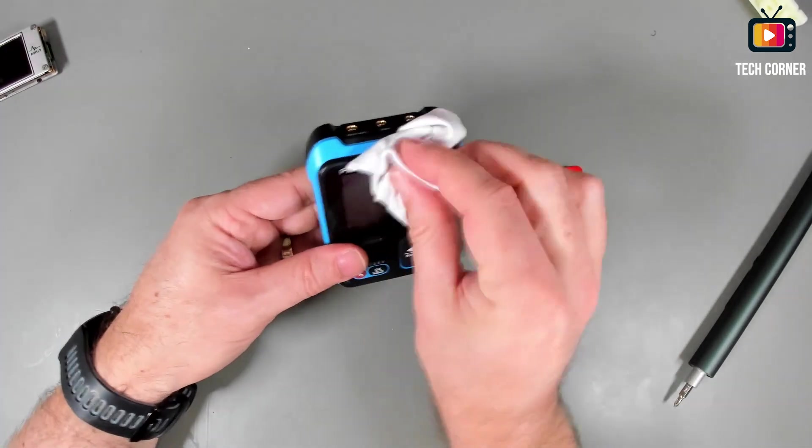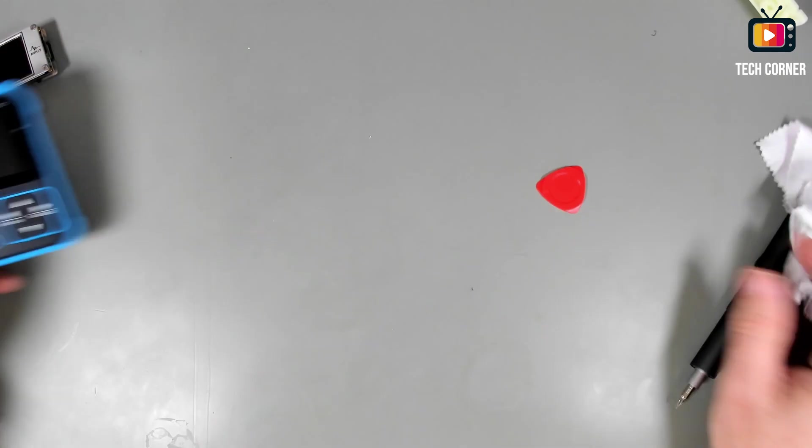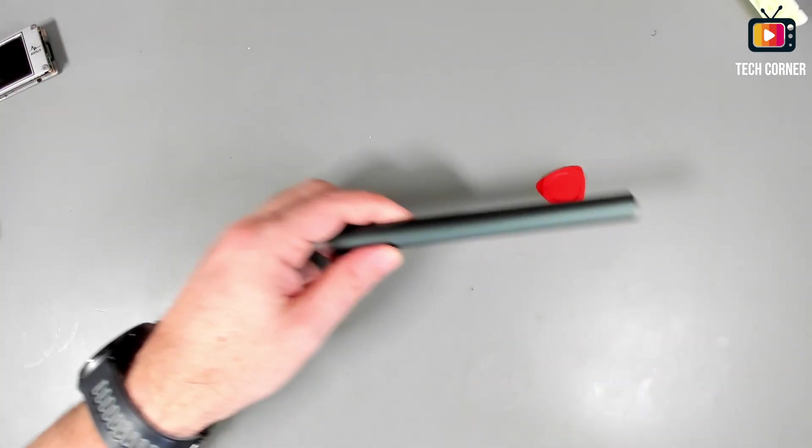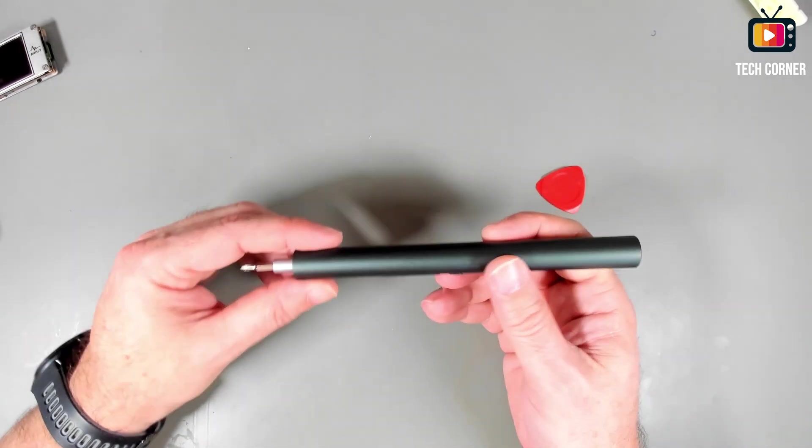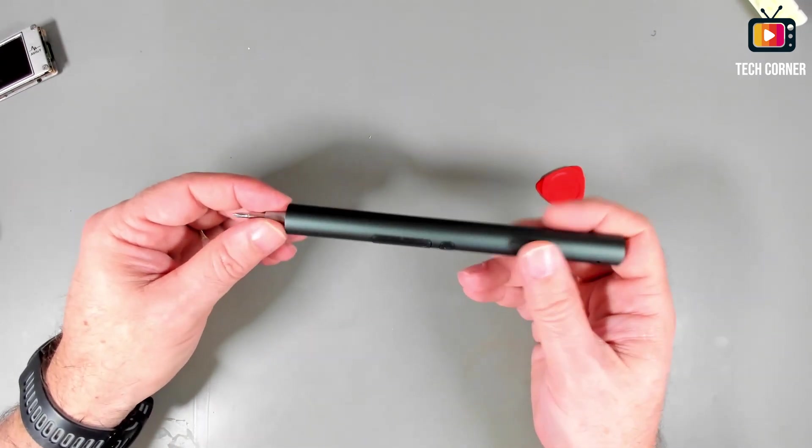And we are back. As you can see, this works pretty well for electronics, and probably other applications also. Quite satisfied with it. Let's wrap this up with my five cents on this product.